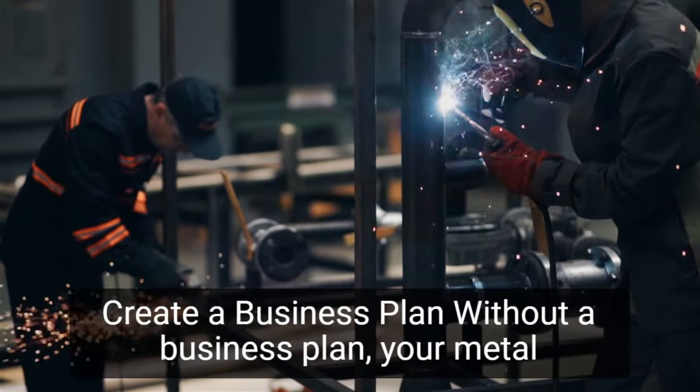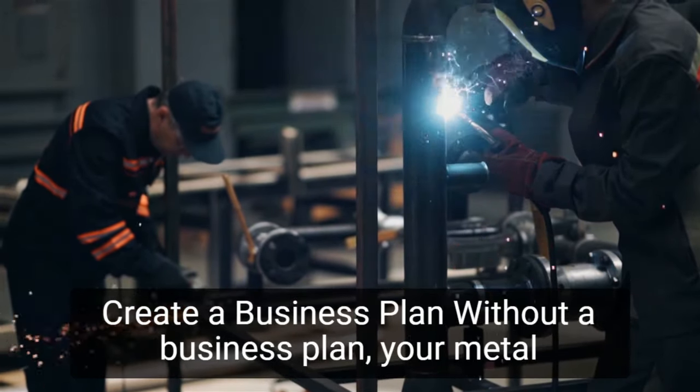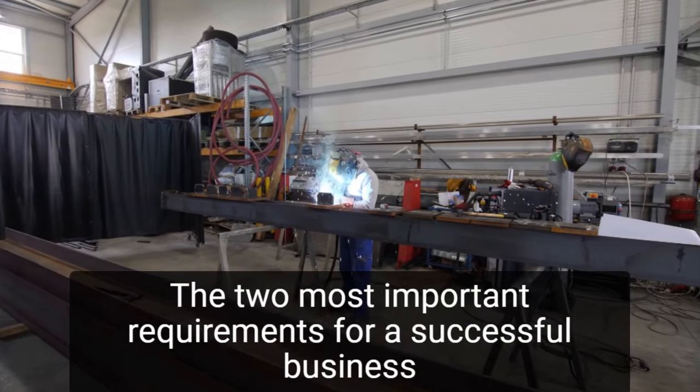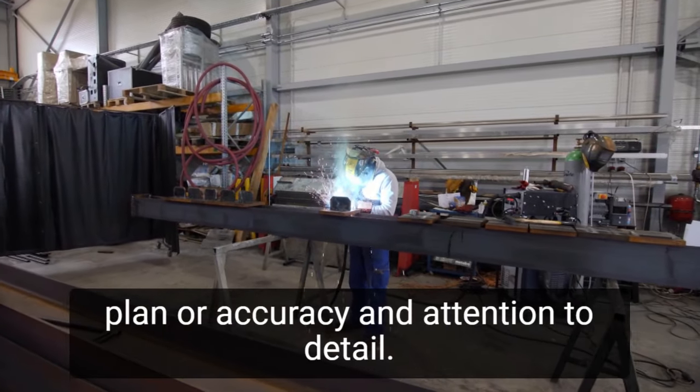Step 1: Create a business plan. Without a business plan, your metal fabrication unit will fail. The two most important requirements for a successful business plan are accuracy and attention to detail.